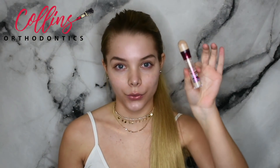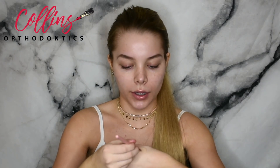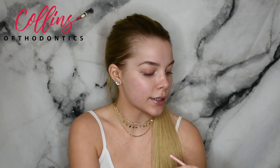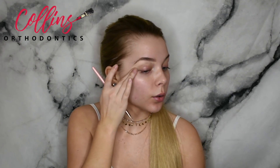Now that I have my eyebrows done, we're going to carve them out using the Age Rewind Dark Circle Eraser and another flat brush. I like to put it on the back of my hand to heat it up — apparently that helps. Then I take the brush and cover all around my brows. Essentially this makes your eyebrows look a lot more neat, tidy, and precise, especially if you don't pluck, wax, or thread. I blend it in with my finger, blending downwards, not upwards, just to prevent concealer getting into the brow.